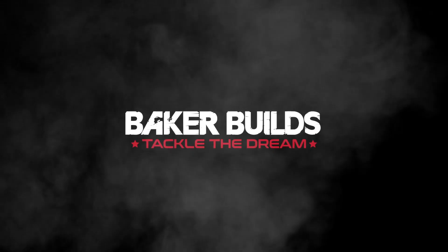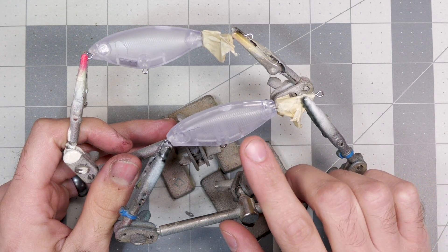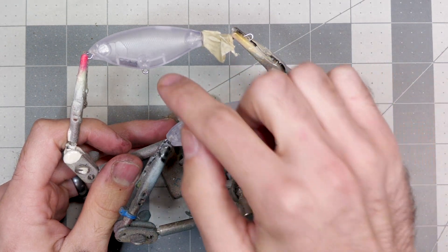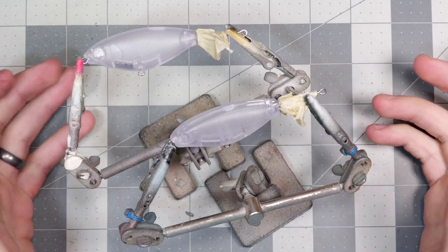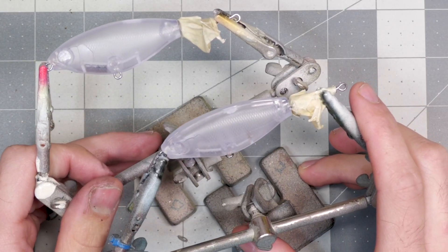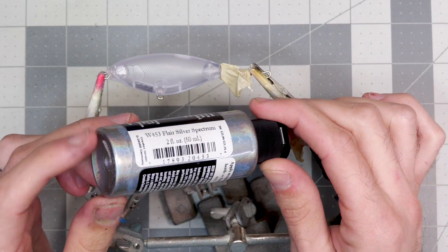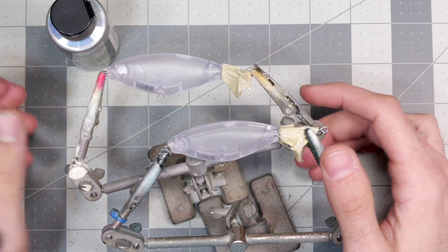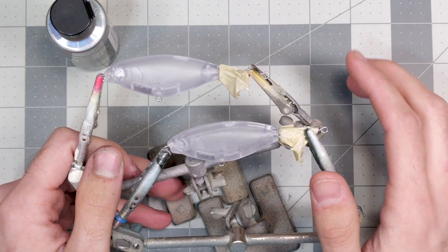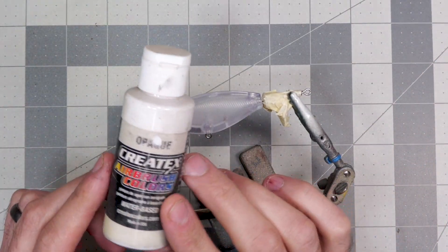I've got two baits ready to go. One of them we're going to do a base coat of white and the other we're going to keep transparent, so we can see what this color looks like when both methods are applied. I'll just be showing the process on one of them so you don't have to watch me do the pattern twice. The Flare Silver Spectrum is going to be the main color — we're just going to add a couple others to make a pretty pattern, keeping it really simple.